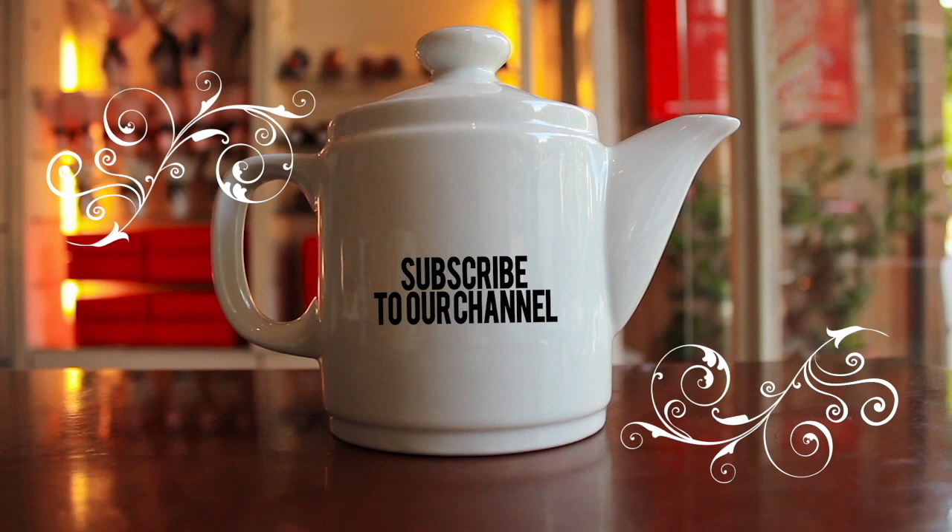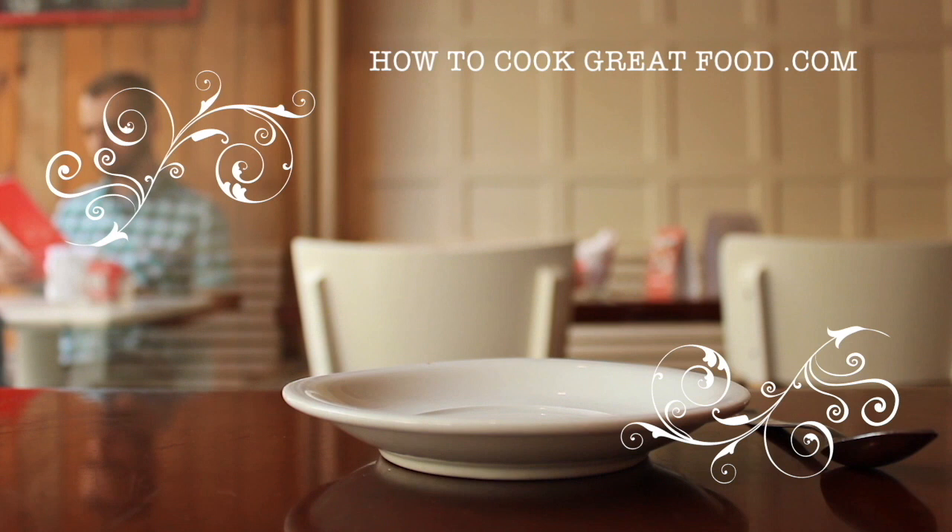Hello and welcome to how to cook great food. Welcome back once again to howtocookgreatfood.com — if you haven't already, please click that button and subscribe to our channel.